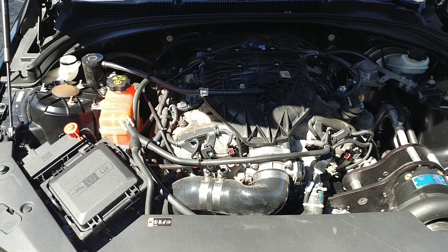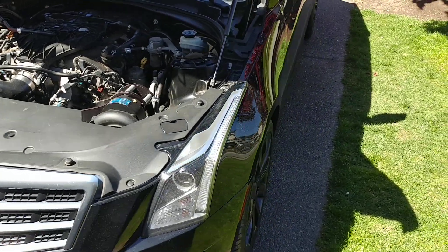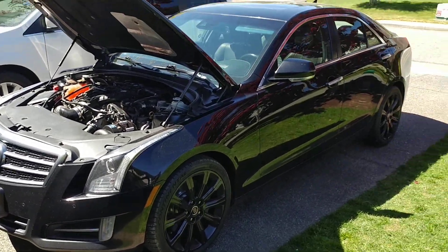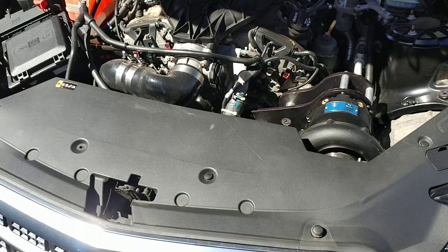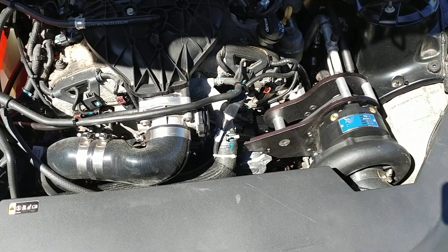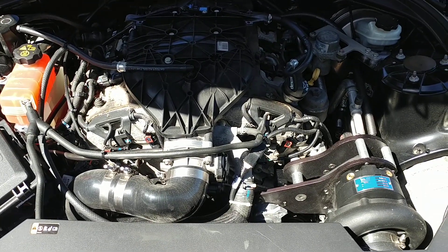Hello everyone, Will from Overkill Motorsport. I'm here with my 2013 Cadillac ATS 3.6 all-wheel drive. This is my own personal vehicle and this is the vehicle that has had the Overkill supercharger system developed on for this particular ATS platform. It is mid-April 2019.